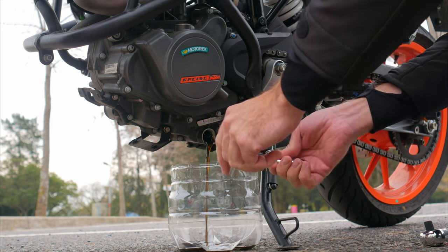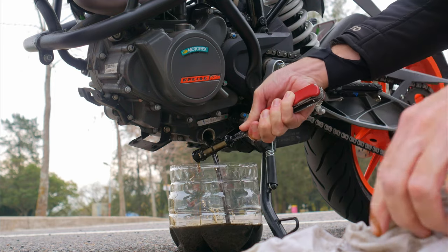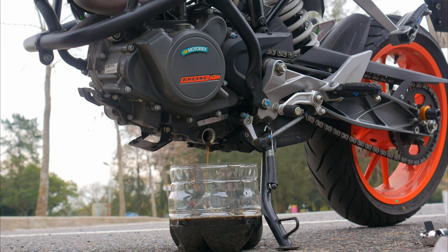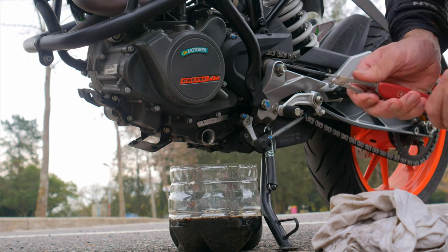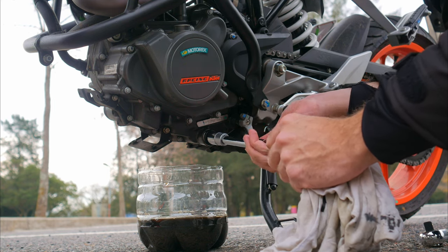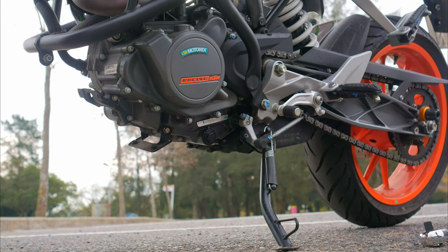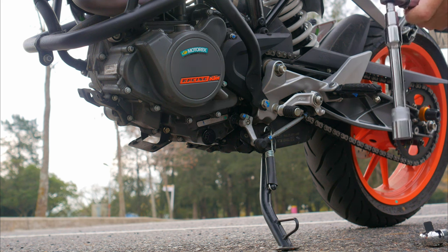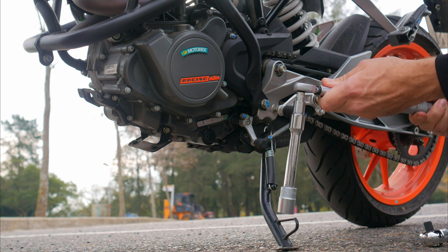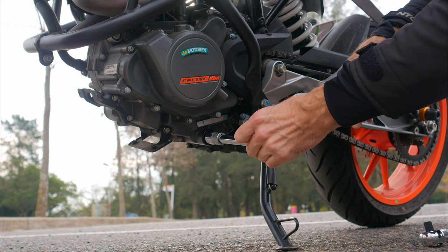And now only one question remains: how often should you change the oil? It's best to follow the recommendations in the manual, taking into account your riding conditions. For example, in my KTM manual the oil change interval is every 7,500 kilometers, but that's a general recommendation. Some people ride more on highways in a relaxed manner, which is lighter usage; others constantly push their bikes to the limit, resulting in more demanding conditions. Personally, I mainly ride in the city with a lot of maneuvering. In my case it's slightly more demanding than normal, so I change the oil every 5,000–6,000 kilometers for peace of mind. It won't do any harm.